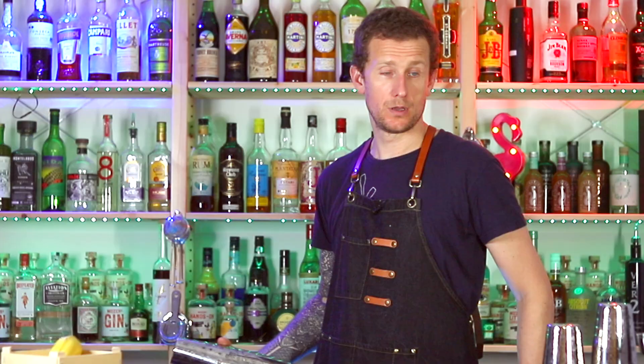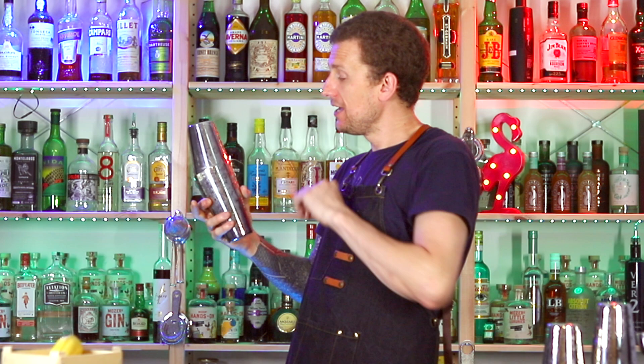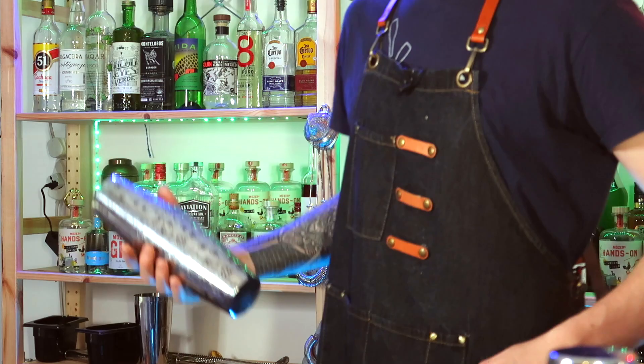That's the second part of the move. The first part: you're going to hold the shaker just as if you're shaking it with one hand. You're going to swing the shaker up and it's going to come up around your finger and catch in this position. Once you've caught it, you're going to push with your thumb. So: up around your finger, push with your thumb. Around your finger, push with your thumb. Around the finger, push with your thumb.